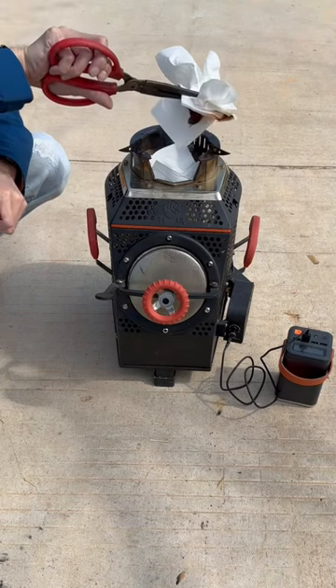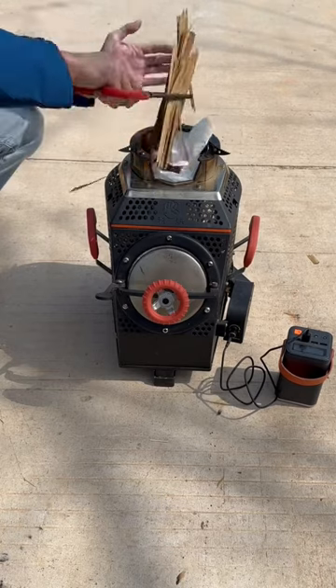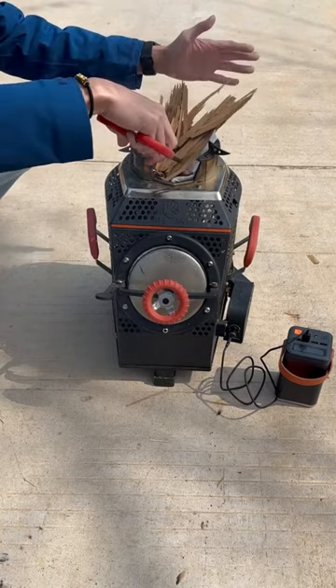Stuff some paper towel from the top to ignite. Add some small wood chips after the paper is lit up — they will burn very fast. Turn the fan on high speed and the fire will be fierce in just a few seconds.